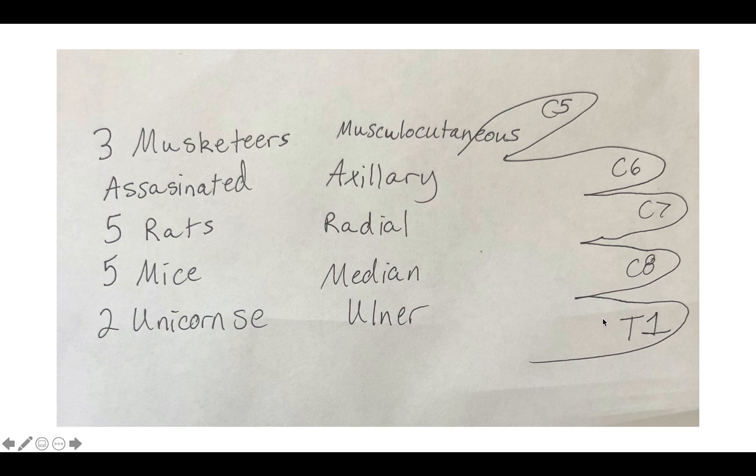Recounting: three musketeers — C5, C6, C7 for musculocutaneous. Assassinated — C5, C6 for axillary. Five rats, five mice — C5 through T1 for radial and median. And two unicorns — ulnar — C8 and T1. That's all of the nerve roots for MARMU.